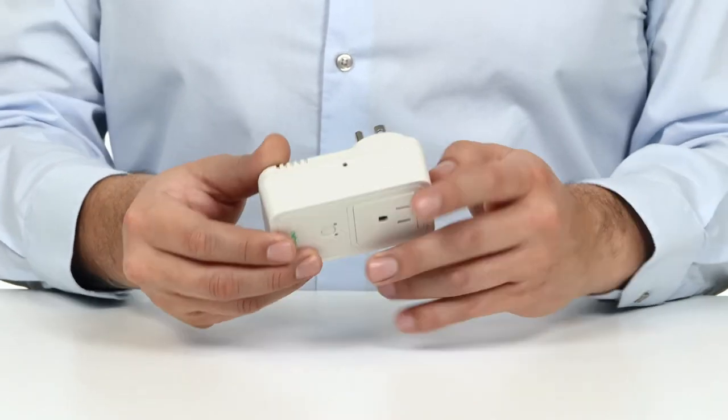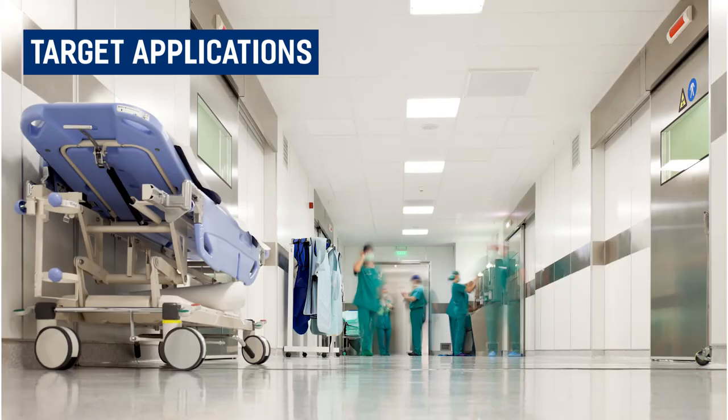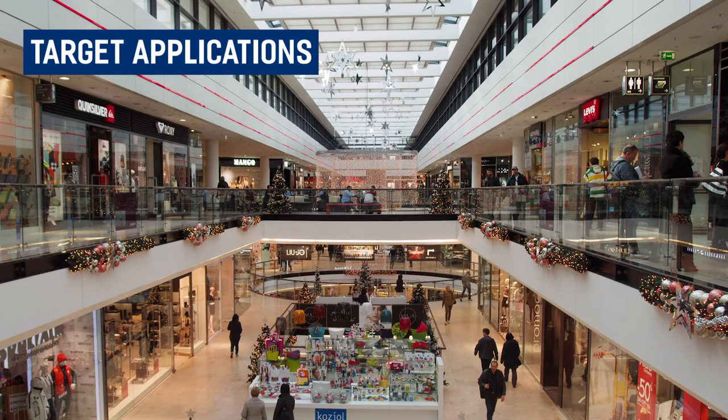The NetVox Smart Plug is a long-distance wireless socket device that monitors the energy consumption of appliances such as refrigerators and dishwashers. Target applications for this device include family homes, schools and universities, hospitals, shopping malls, or wherever equipment needs to be turned on and off remotely.